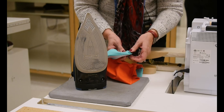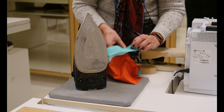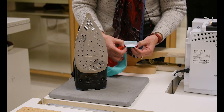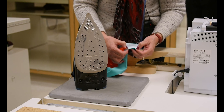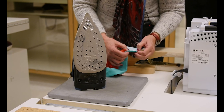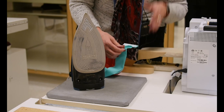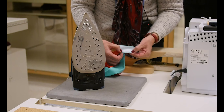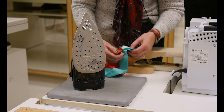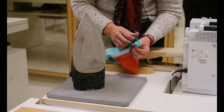Now, in your Reader's Digest, they do not have you sew this last part of the seam — they want you to do it by hand. Well, some of our students are allergic to hand sewing. That was a joke — they're really not. But it's stronger and better if you can do it by machine, so we always do that part by machine. That's one thing you can ignore in the Reader's Digest.